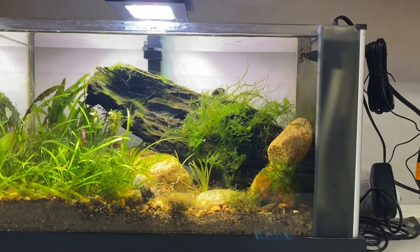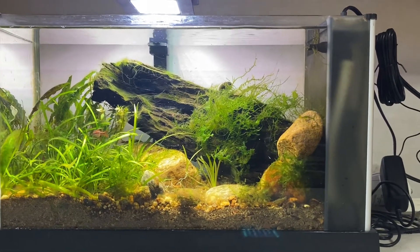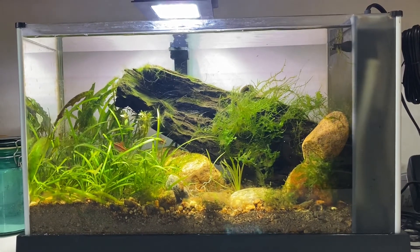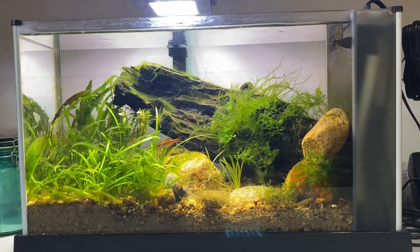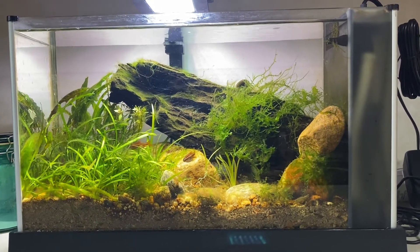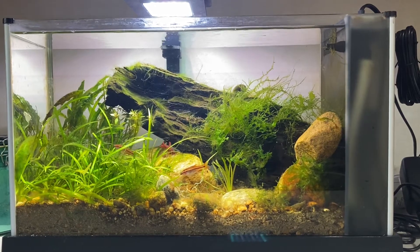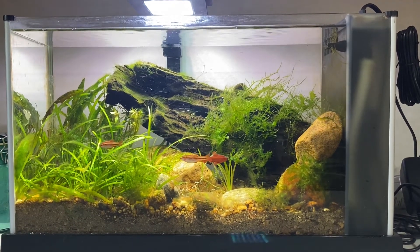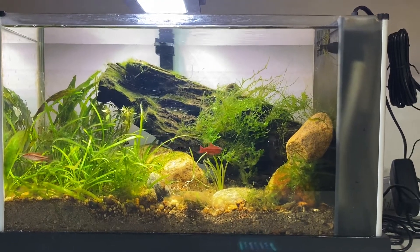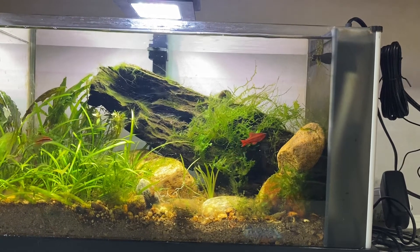This was actually after I did a major trim. I should have taken a picture or video before I trimmed it, but you weren't even able to really see inside the tank. Right in the center you can see some roots popping up — that was from what's called the cryptocoryne wendtii that had grown all the way up to the top and was just blocking the whole front view. I just hacked away at it; there was so much growth in there.